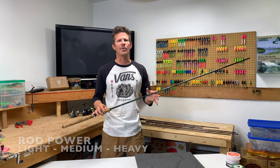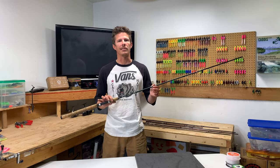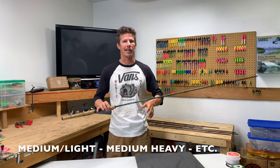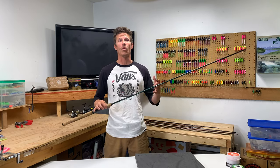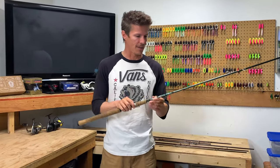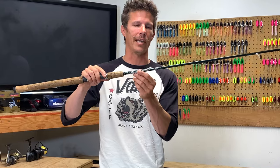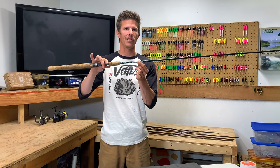When it comes to rods, there are three main categories: light, medium, and heavy. There are also companies out there that do different variations — fast, slow, extra fast — and we'll cover some of that. The first thing you're going to want to do when you find a rod is come down onto the blank and look on the lower section just above the handle, and you're going to find all the information that you need.